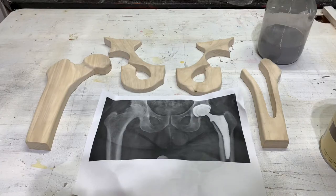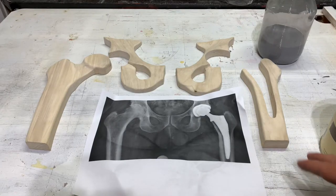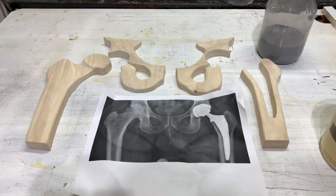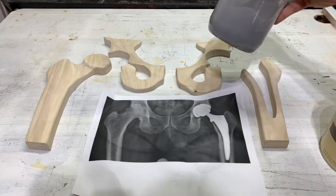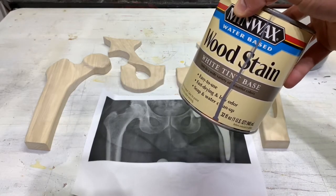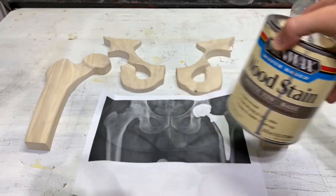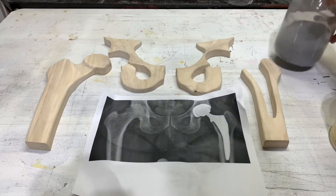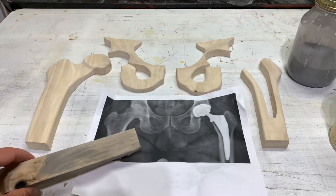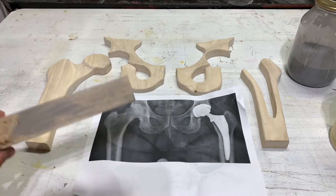We are super close to being done. I'm going to add a little bit of gray to these bones to make them look closer to how they look in the x-ray. I've made a gray wash solution: one part gray Minwax water-based stain with about four parts water. When I put it on there it's going to give it a nice subtle gray tone, which I think will look pretty cool and really make the implant pop.